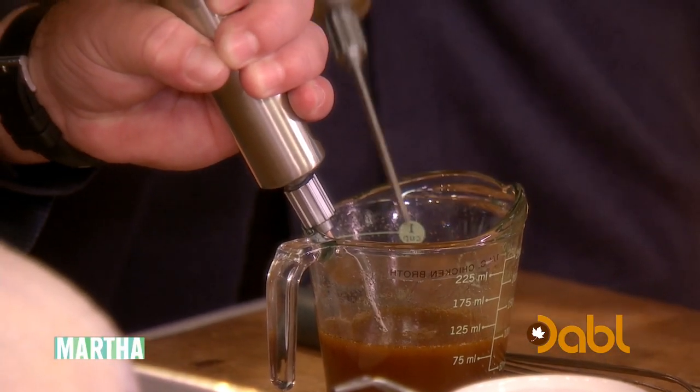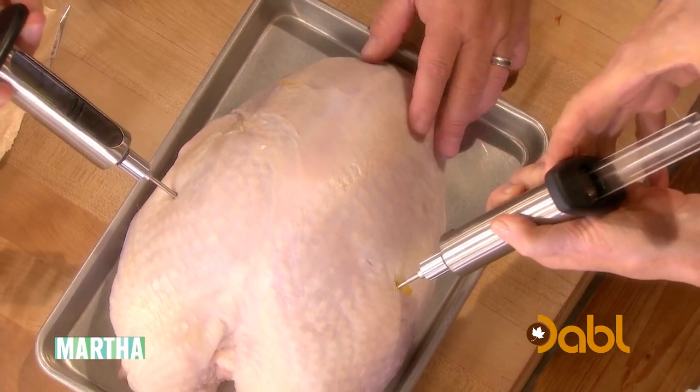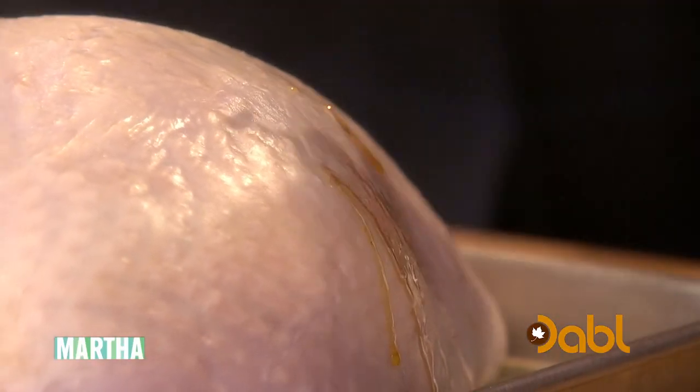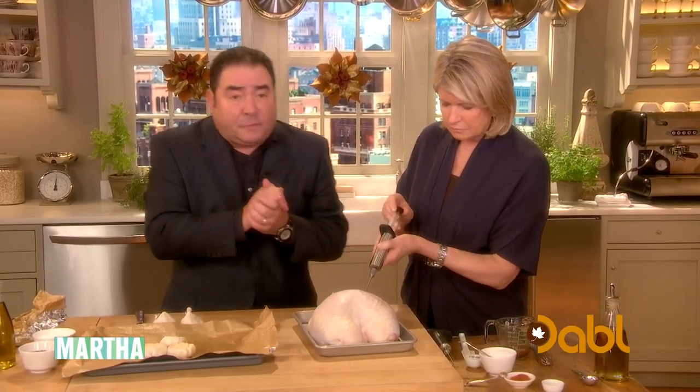This is the injector. And what you're gonna do, folks, is you're just gonna sort of slightly inject this brine mixture into the turkey. And you're gonna refrigerate this for at least two hours. I like to do it overnight, but two hours at least — you need to refrigerate it.